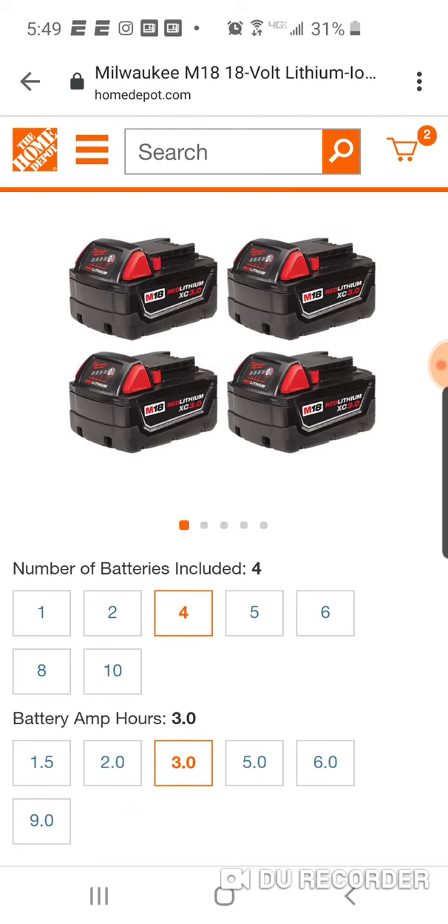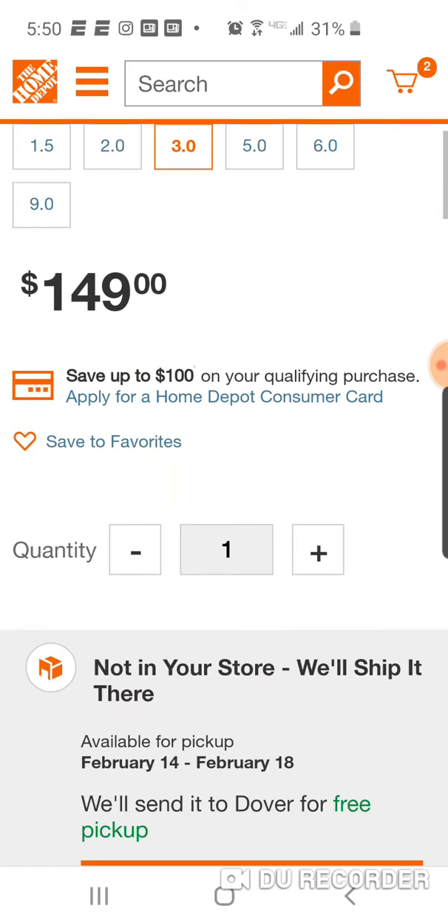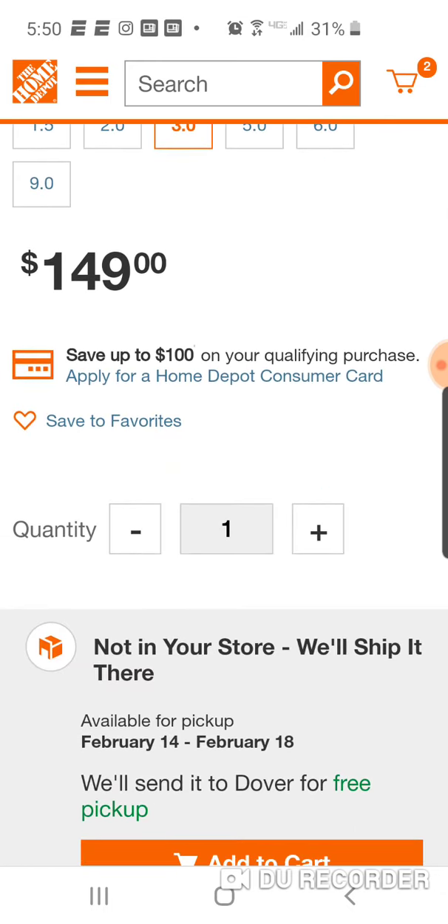Personally, four is enough. For $149, it's a great deal.